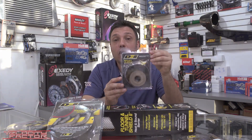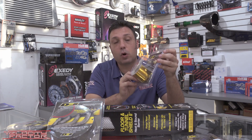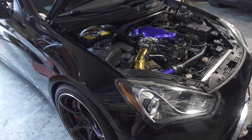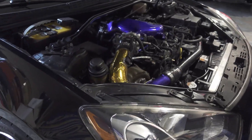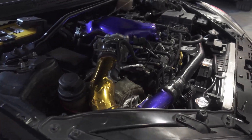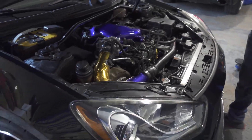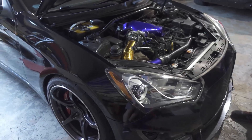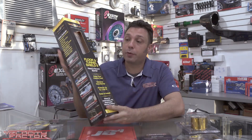Next up we use Reflect-A-Gold. This is a gold wrap and it comes in different sheets and rolls. Now this is not going to be used for your exhaust system, but it can be used for, say, an air intake box to basically reject the heat coming into it. Anything like intercooler piping or intakes, it's going to reflect the heat away, keeping those air inlet temperatures nice and low.